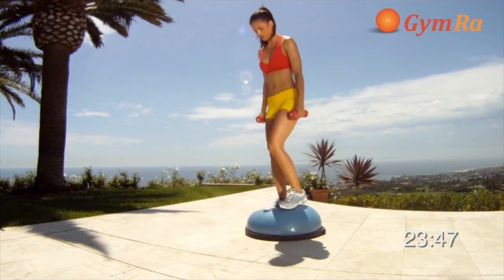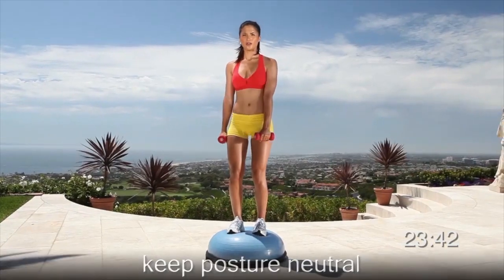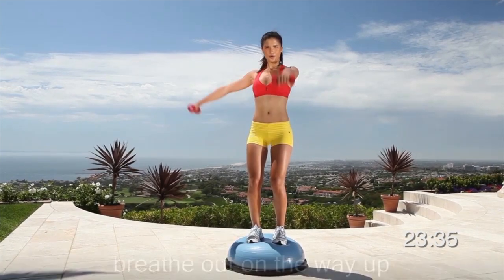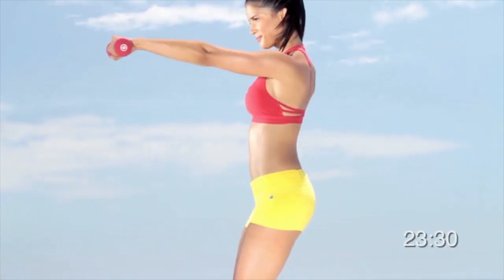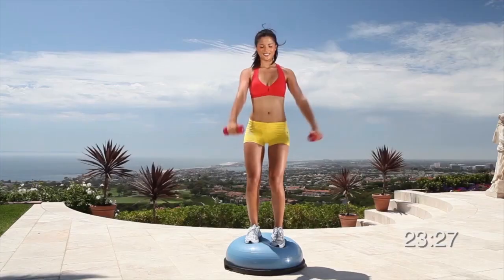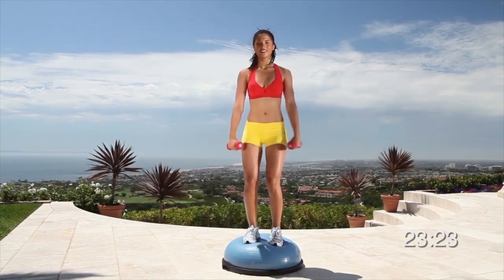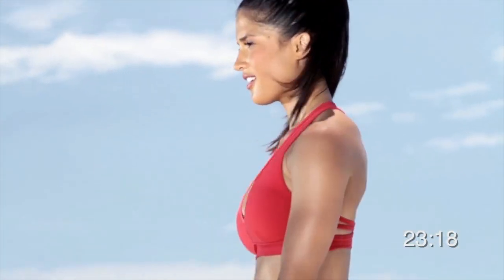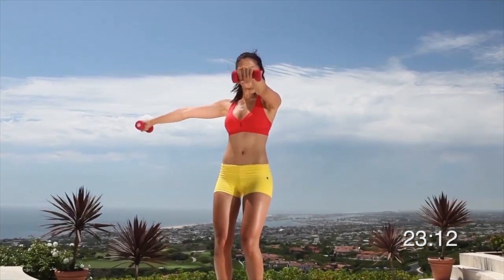Three, two, one, begin. Do 15 reps on each side. You're working your shoulders.